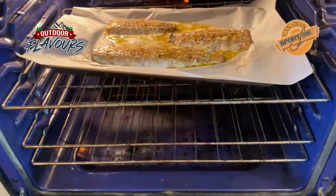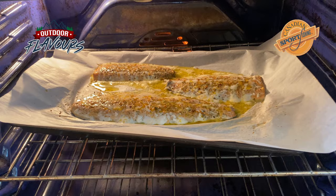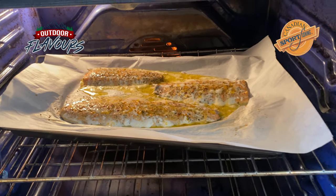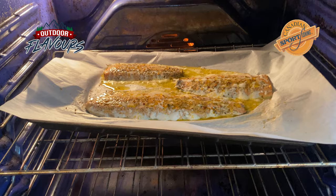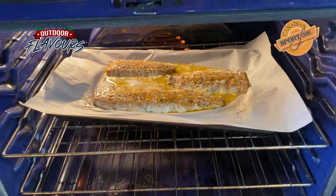We're about 10 minutes into the cooking. I'm going to check to see what they look like. Oh my goodness. They're pretty well done if you like your fish just lightly cooked. I like a little bit of an edge, a little crunchy. So we're going to leave them in there for another 10 minutes.